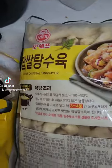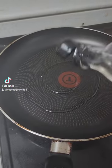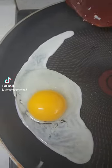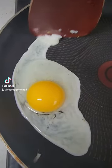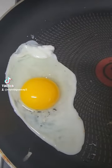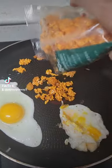First, we will put the oil for the egg because we will put it on top of the rice. So here I'm cooking the egg first, and then after that we will cook the mixed rice.